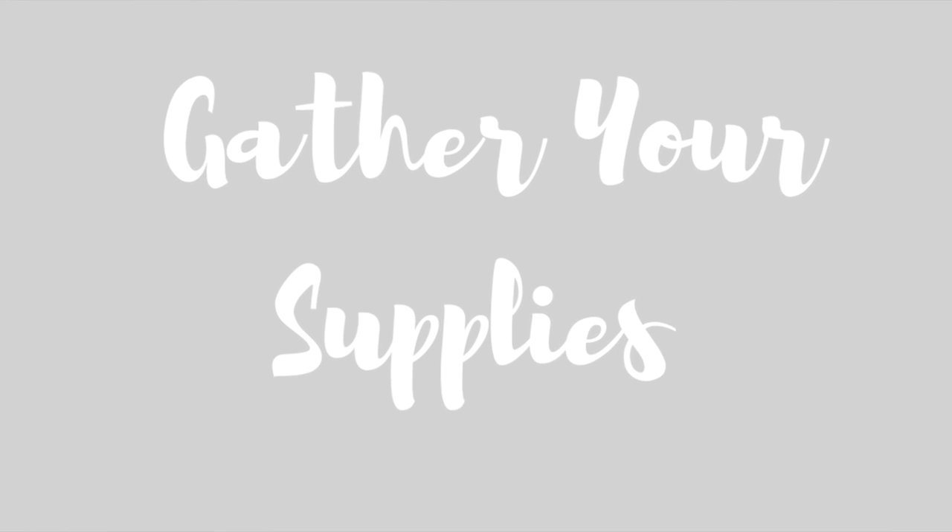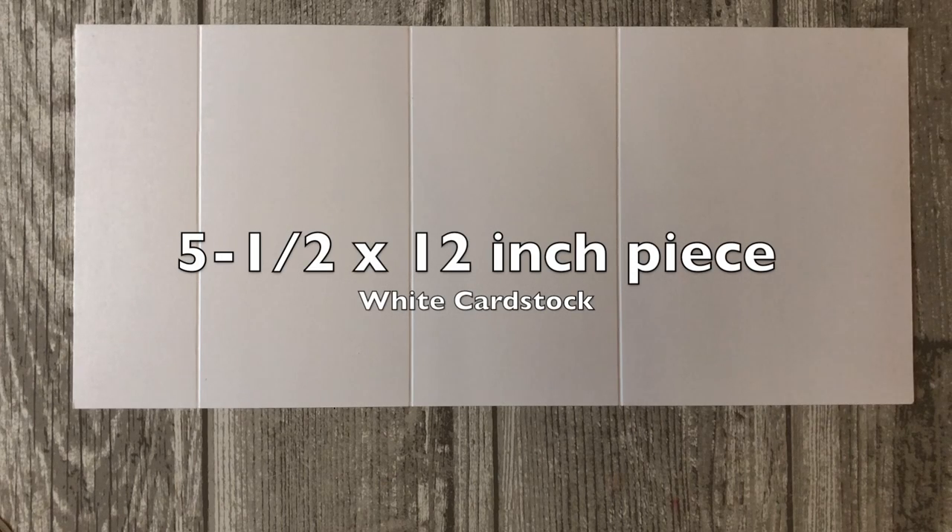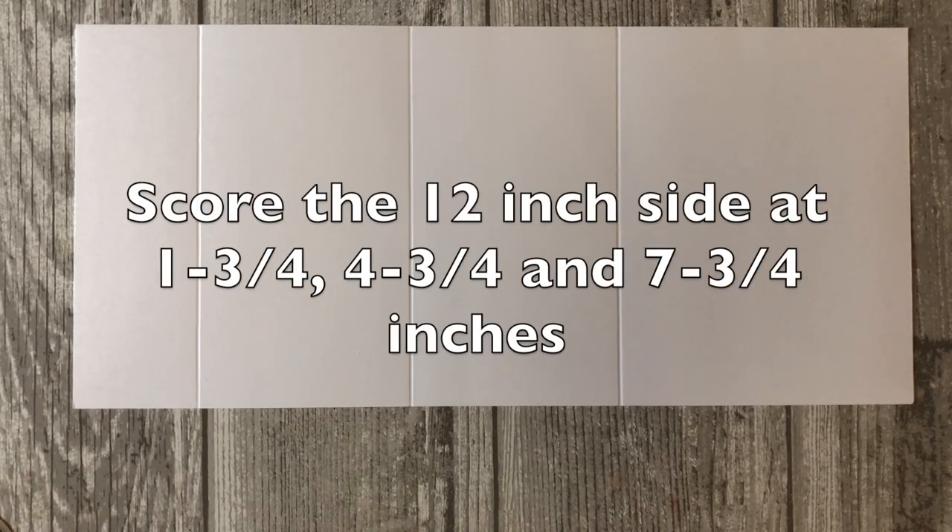First let's talk about the supplies that you will need. You will need to cut a five and a half by 12 inch piece of white card stock. You're going to score the 12 inch side at one and three quarter, four and three quarter, and seven and three quarter inches.